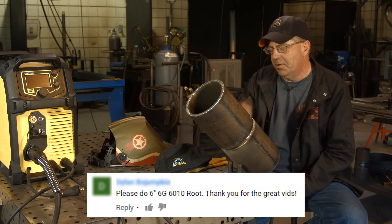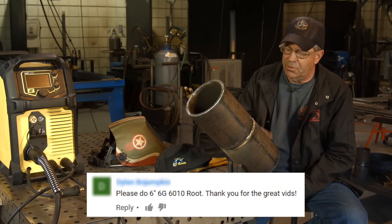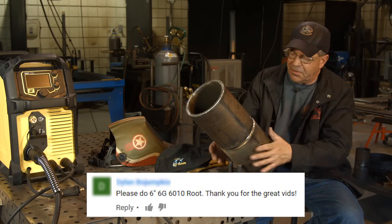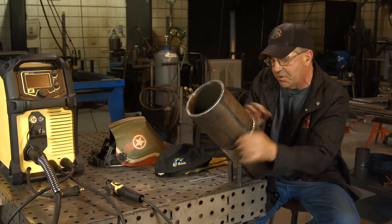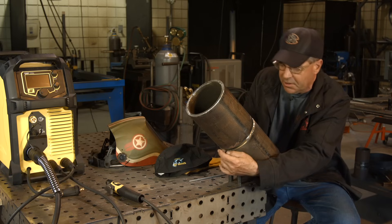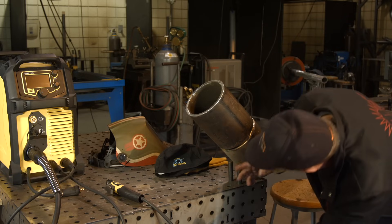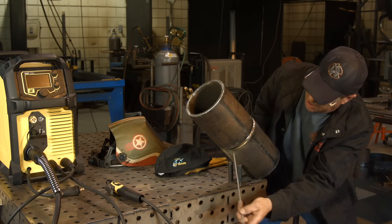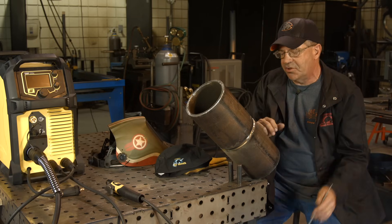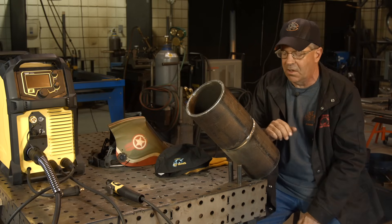A viewer had asked about doing a 6-inch 6G root. I've got this set up on a 45, close to it, and I just want to reach up underneath here — I'll probably get down on one knee. For technique, I always like to point the rod into the center of the pipe and maintain that angle, whether I'm doing a stitch or just a straight drag and letting the keyhole blow out around the rod, fill it and go.